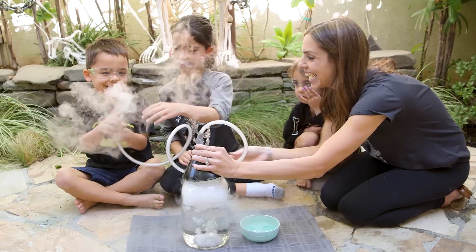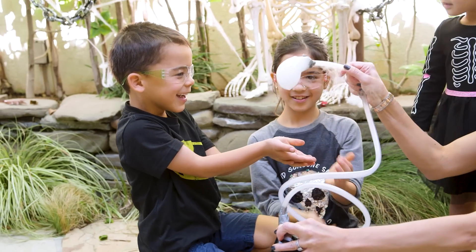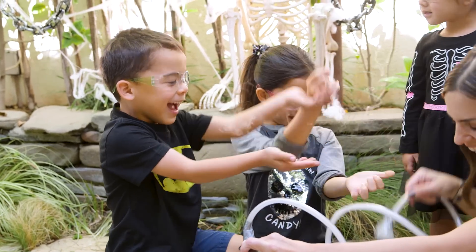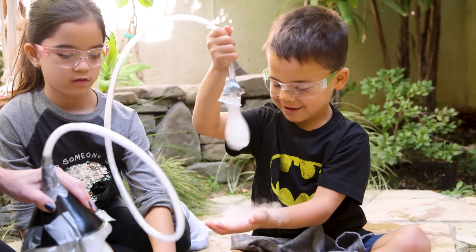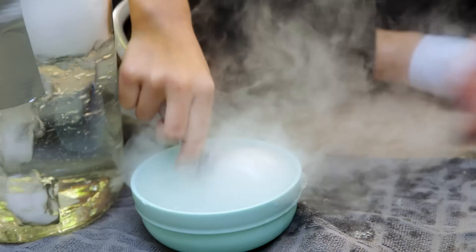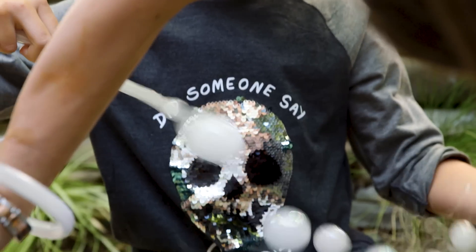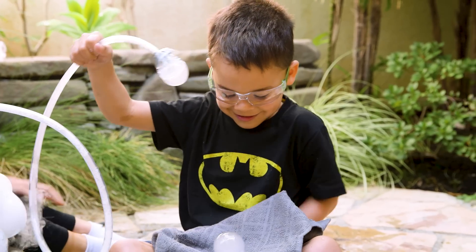Dip that small plastic cup in your bubble solution, and look at these amazing boo bubbles! Look at those bubbles! That when popped, turn into magic carbon dioxide. That's a lot of bubbles! This is incredible to play and experiment with. The kids love this one.